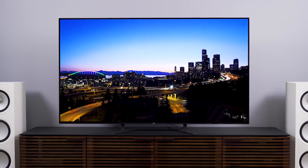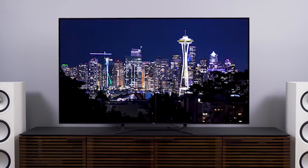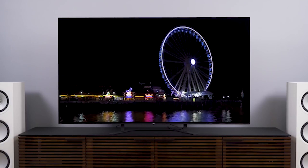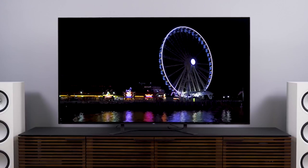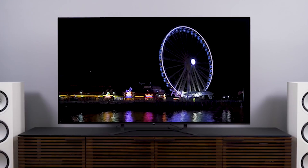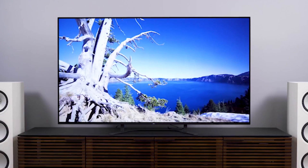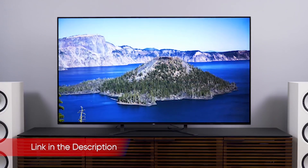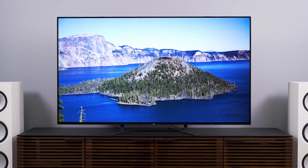No OLED can put out as much light as Sony's Master Series Z9F or Samsung's Q90 LCD TVs, which respectively output 1,677.49 cd/m² and 1,510.8 cd/m² with an 18% field and are far brighter than the A8G when displaying a full-screen white field. The A8G, like all OLEDs, has a perfect black level, outputting no light with black pixels even when other parts of the screen are lit up, producing an effectively infinite contrast ratio.